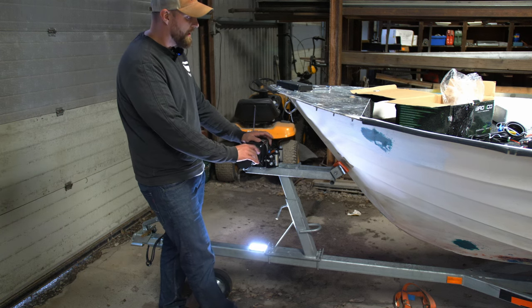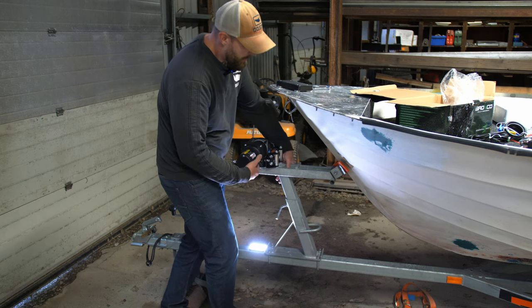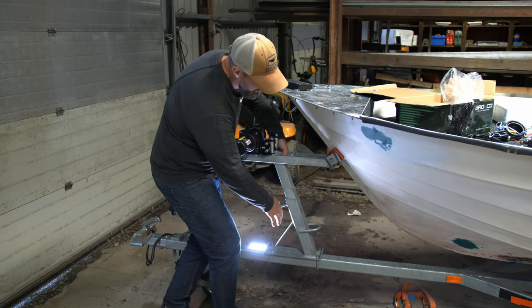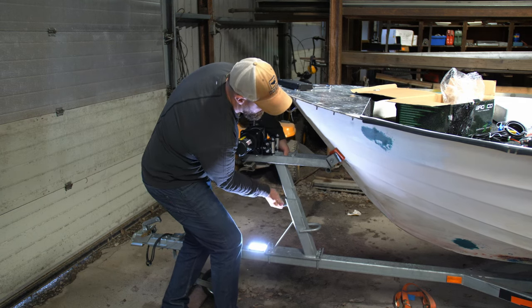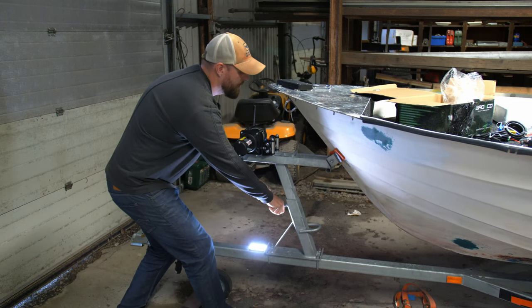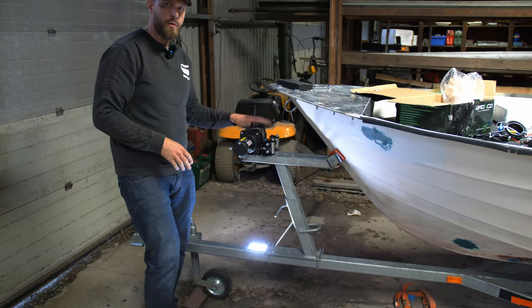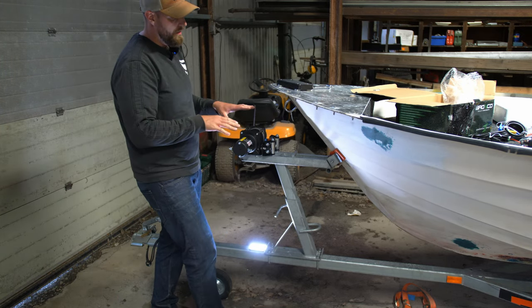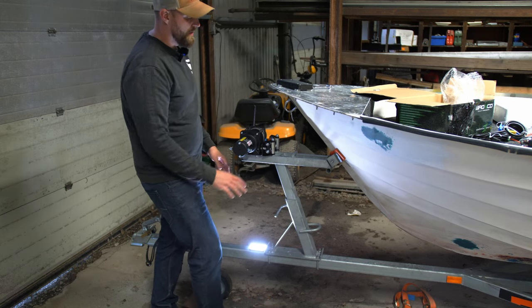Now the only thing we have to do right now is raise it a little bit, which I've already prepared. We just cut it up about five or six centimeters. This is easy to adjust when you're at the boat ramp — if it's not high enough you can just raise it up, or if you need to get it lower just lower it down.